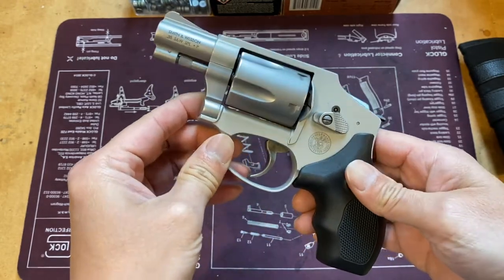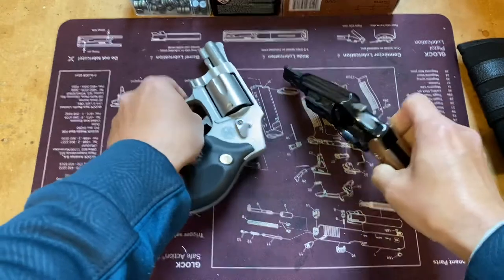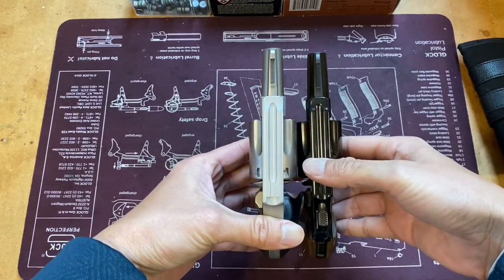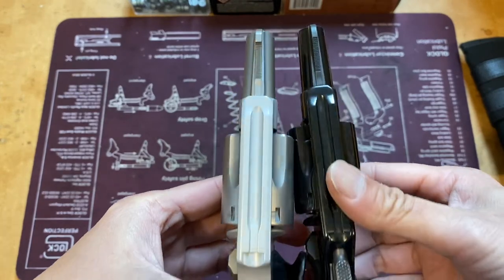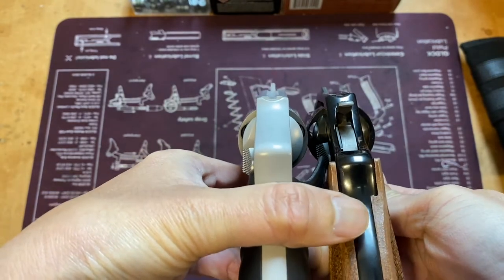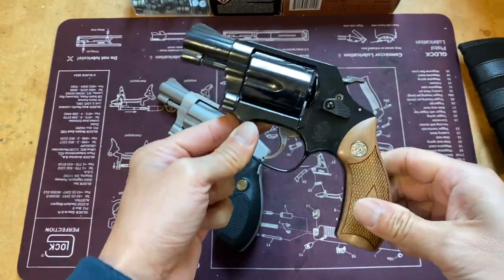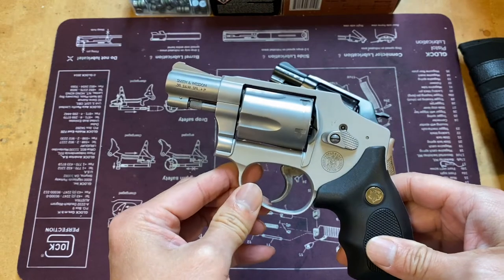It's a classic snub nose. It has the exact same frame dimensions as the Model 36 Chief Special — same dimensions on the barrel, even the front sight is the same type, and the rear is a fixed groove sight. This one weighs just a hair under 20 ounces, while the 642 is about 15 ounces because of the aluminum frame lightweight construction.